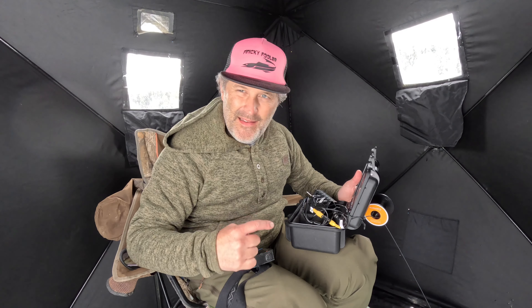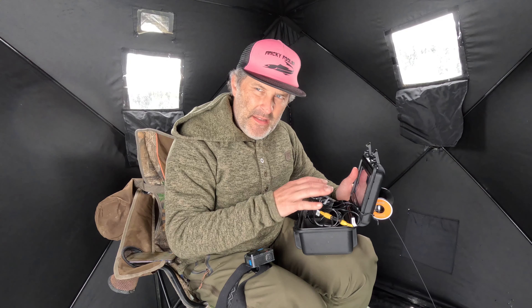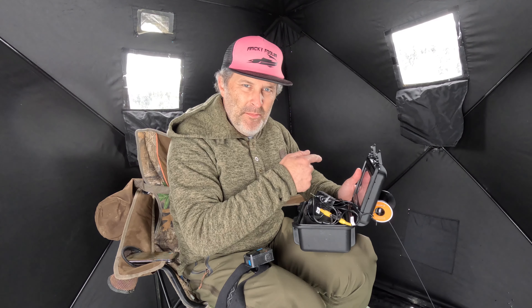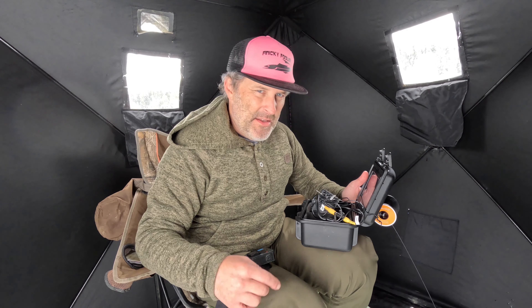There are a bunch of different options on the screen — definitely something fun to play around with. If you're not moving a ton, your kids would thoroughly enjoy this. I love fishing with a camera; I just think I'm more mobile, so this isn't going to be ideal for me. But the camera seems like good quality, everything seems to be working, and at $220 it's way cheaper than any name-brand camera you're going to find.